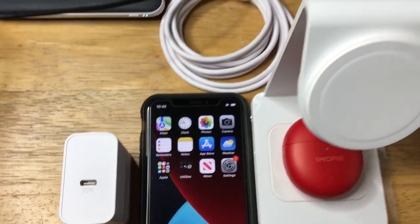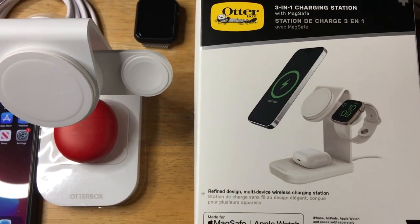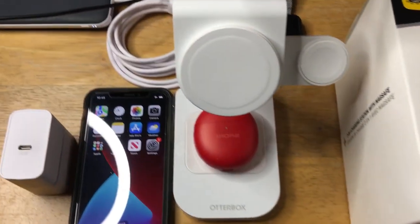Today I'm showcasing the OtterBox 3-in-1 charging station with MagSafe. So we'll go ahead and take a look at this 3-in-1 stand.